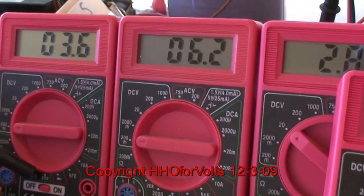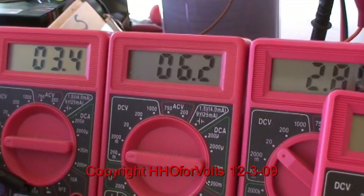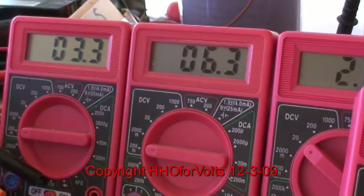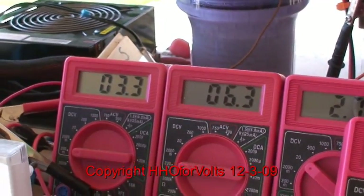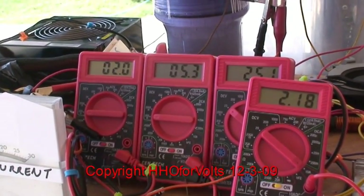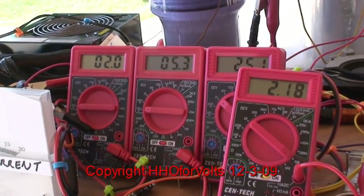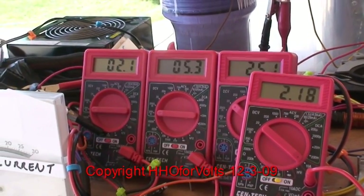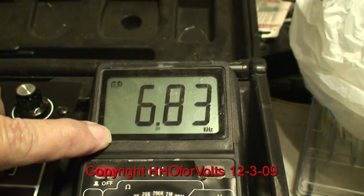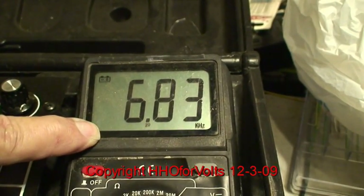We start getting into the sweet point. Here is 200% unity. Again, we're at resonance now. A little bit higher current — I got the current to come up by adjusting the amplitude of the signal in, and we're way over 200% unity here. On the Harbor Freight frequency counter it shows 6.83 kilohertz.